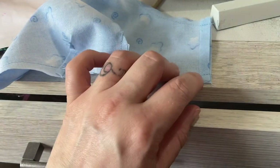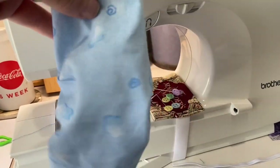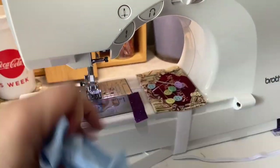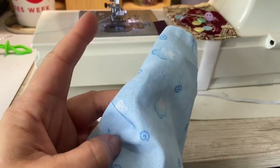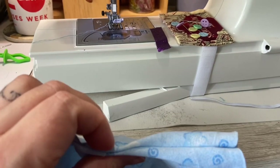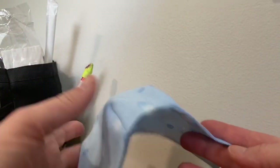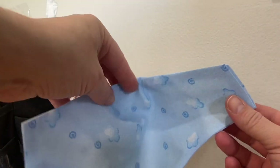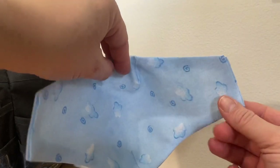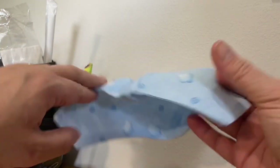We're going to go ahead and flip the mask over — just take it here and turn it inside out. You have to do some fiddling to get it into the right shape. At this point I like to iron it because it helps the seams lay flat inside and makes it a little easier to work with. Now I've ironed the mask and it's looking much more together — you can see it's made the seams lay nice and flat.